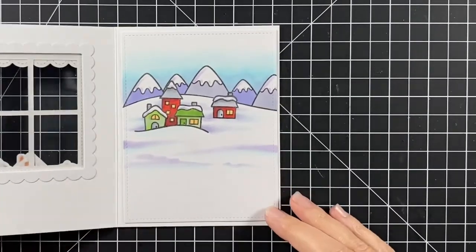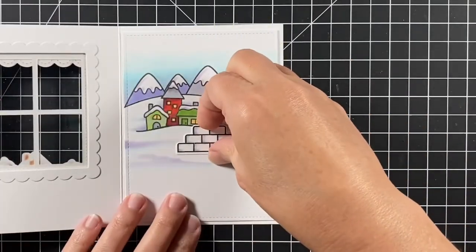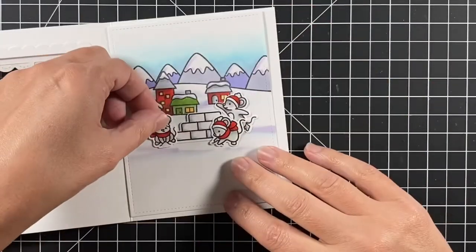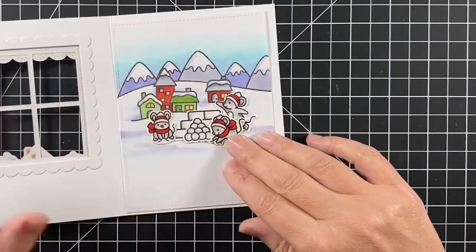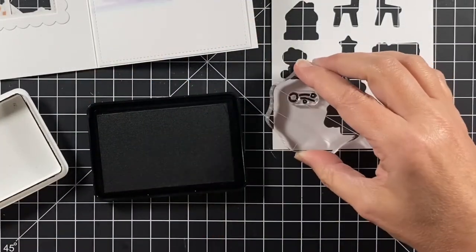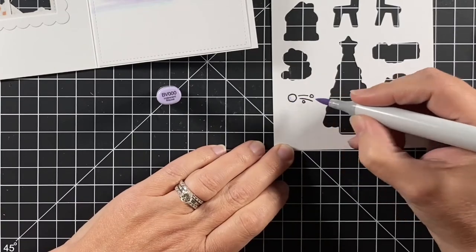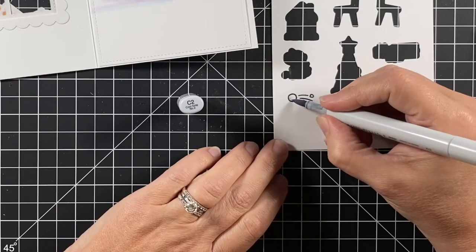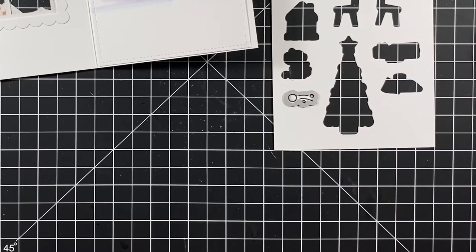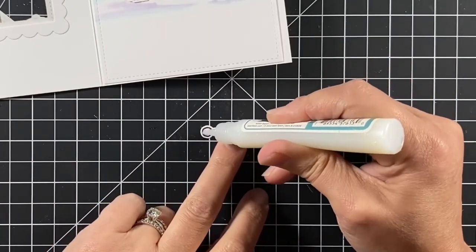I'm looking through the window to see where I'm going to put that snowball fight scene, opening and closing it. I did not adhere that outdoor scene yet because I still want to stamp the sentiment on the bottom — it'd be easier with it free to go into the Misti instead of tacked down in the card in case I made a mistake. I had all those leftover images from my last project except a snowball, so I stamped one up quick and colored it in with BV000 and a C2, then cut it out with the coordinating die. I'm going to put some sparkle glaze on this snowball to match the other snowballs.